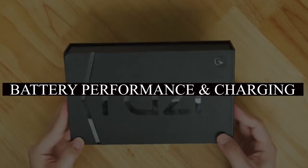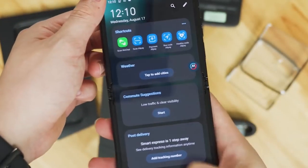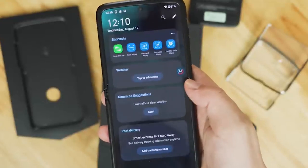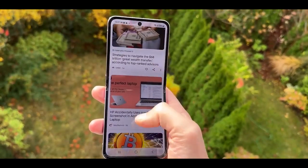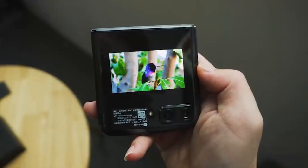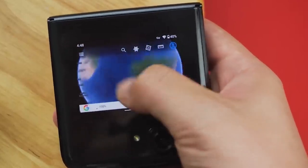Considering the Razr's form factor and the fact that the battery has a maximum capacity of 3,500 milliamp-hours, I was pleasantly surprised by how long it could last, thanks to the Snapdragon 8 Plus Gen 1's impressive power efficiency. I discovered that I could comfortably last the entire day on a single charge, reaching bedtime after a 14- to 16-hour day with approximately 30% battery remaining. It's not enough for a second full day, but it helps alleviate battery anxiety and is a welcome improvement over the original's lackluster battery life.